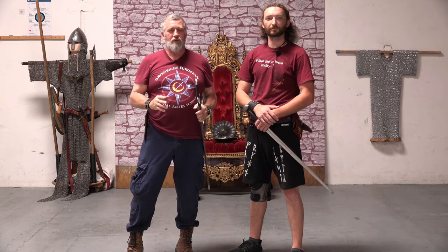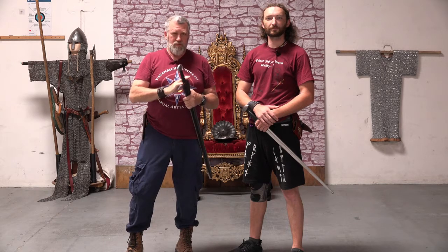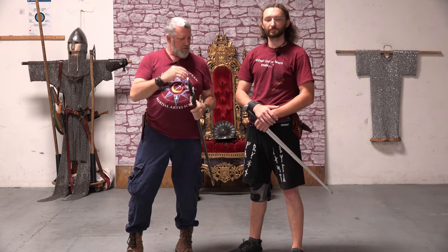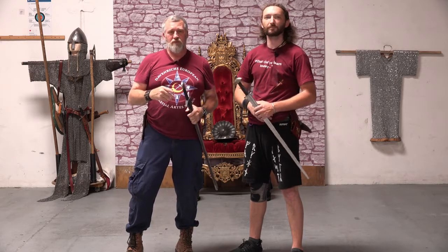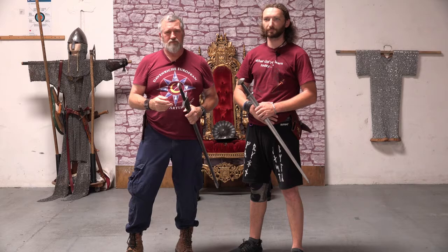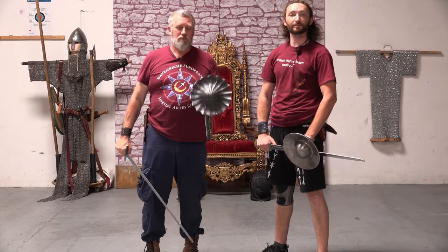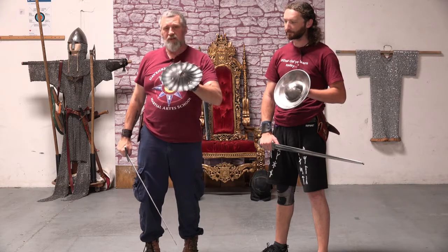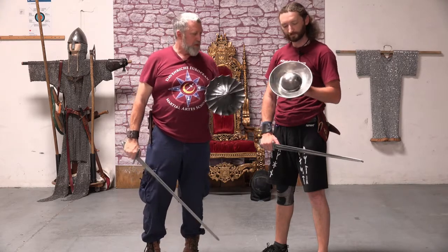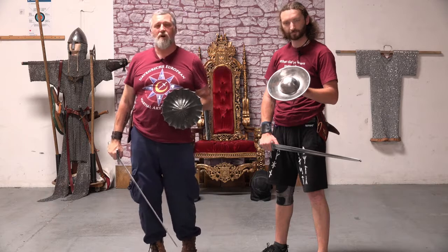Today we are going to be working with — I am going to be using a knightly sword, John is going to be using a Viking sword, and we are both using round bucklers. I am using a brown buckler that I like to call the orange juicer, and John is using a buckler from Arms and Armor.